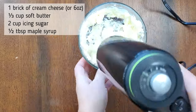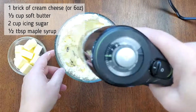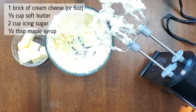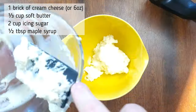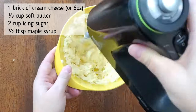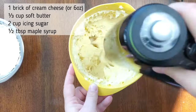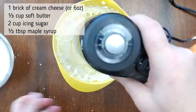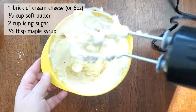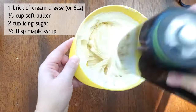My brain was not working this morning — not enough coffee — because when I made this icing the bowl was too small, so I had to eventually put it in a bigger bowl. I mixed up one brick of cream cheese, six ounces, and creamed that together with one third cup of soft butter until smooth and creamy. Then I started adding in very slowly two cups of icing sugar. Once that's mixed together, add in half a tablespoon of maple syrup. Keep mixing until it is smooth and silky and all the icing sugar is completely mixed in. Then it's ready to put onto the cinnamon buns once they've cooled a little so the icing doesn't melt too much.